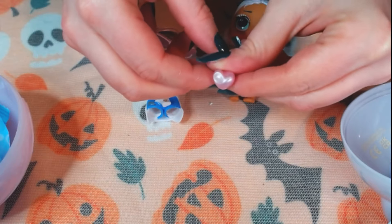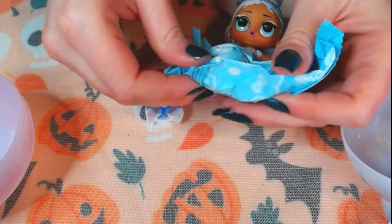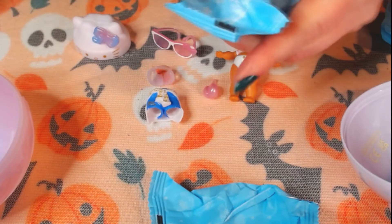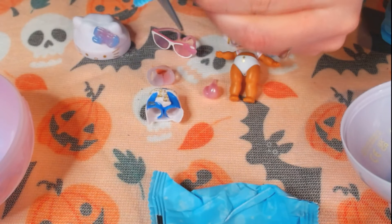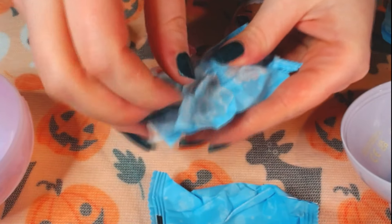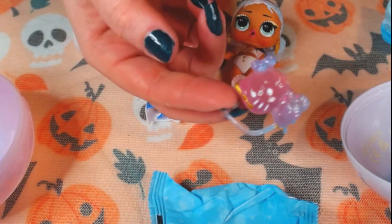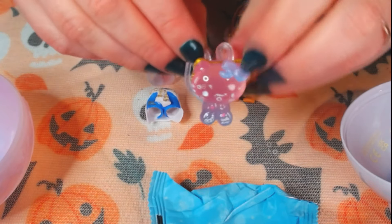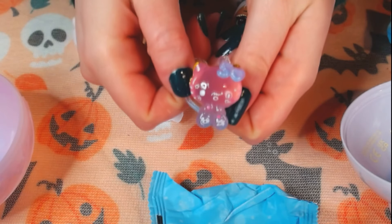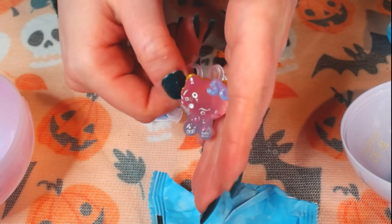I think she can hold this one, but I'm filming. Oh my gosh, it's so cute. I love it, I really love it. Look at this — it's a little Hello Kitty backpack. Can you see it? It's so cute.